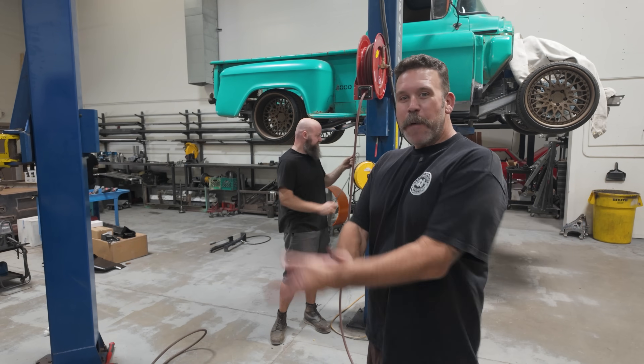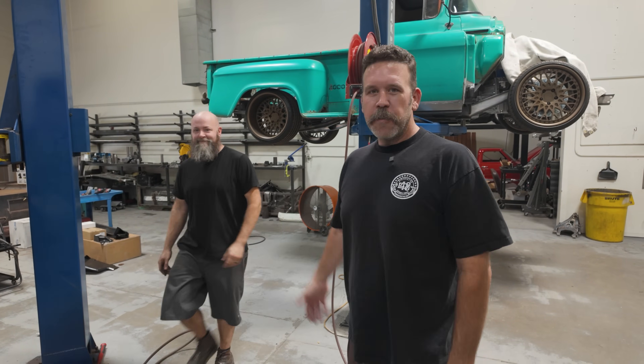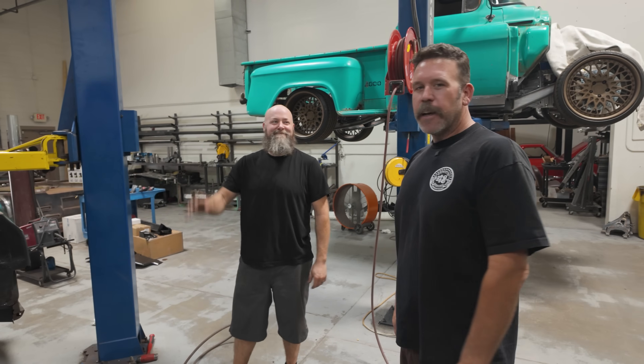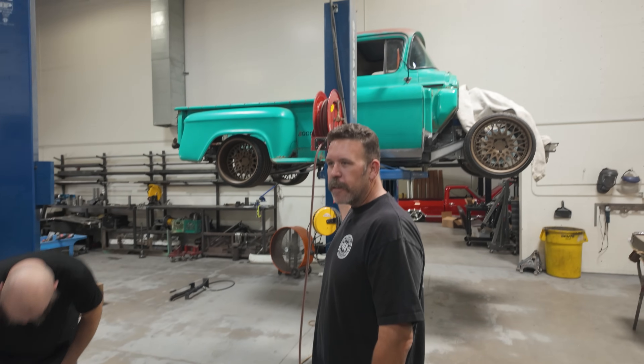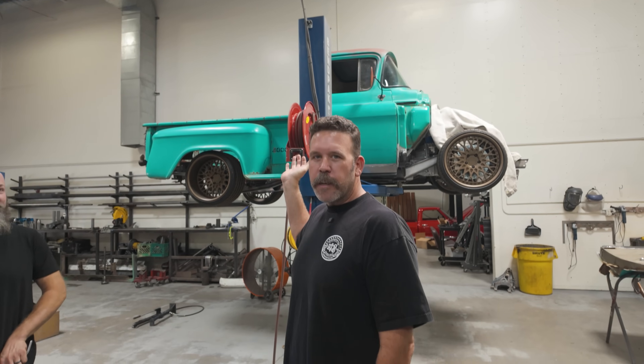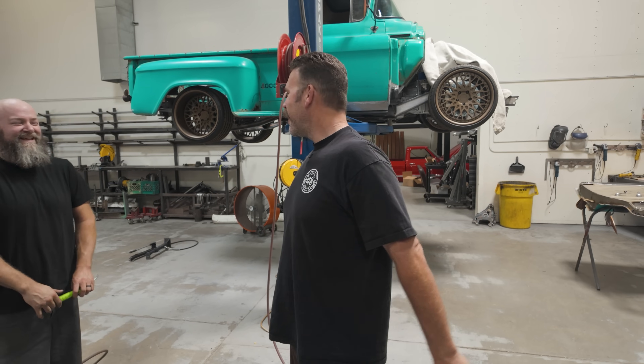It's loud in the shop because we have every fan going, but welcome back. We're back from vacation. Olin's getting ready to leave on vacation. But I'm back, and Chris is sick. The text I got this morning was, 'I'm sick, not coming in.' He's a man of few words. But welcome back, it's good to have you back. So let's give you another shop update.